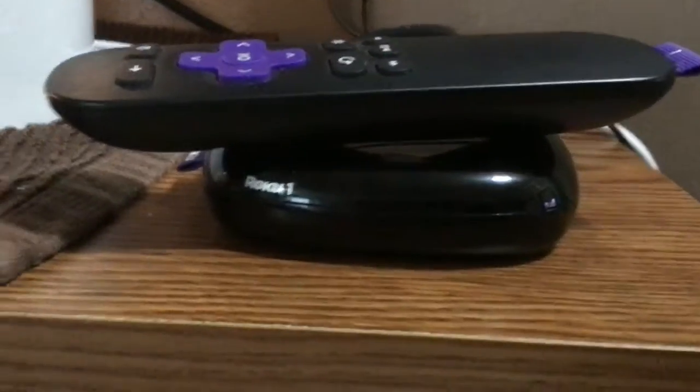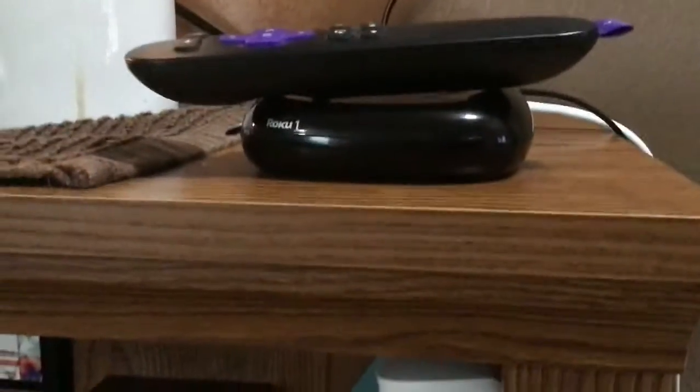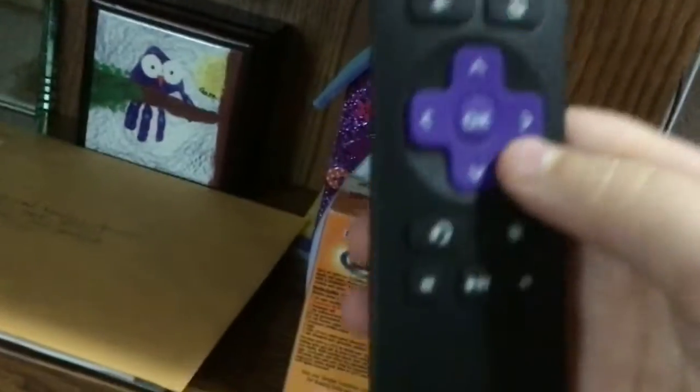Hey guys, this is Andrew with a fantastic video. We got this Roku one to work — it did stop working but it is working again. This Roku remote is working, but this TV needs an HDMI input, it's old, so it can't work.